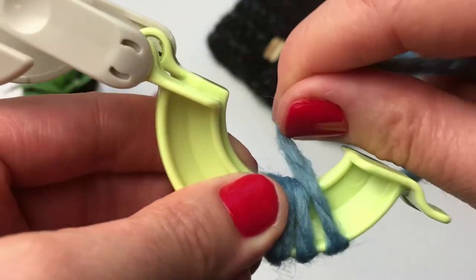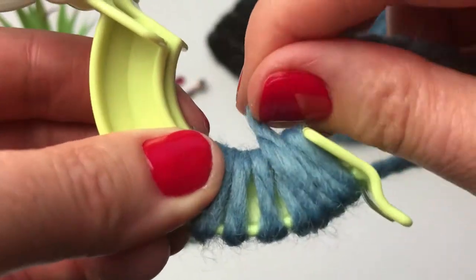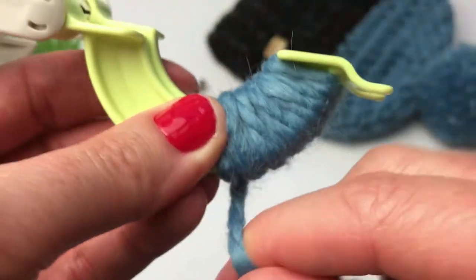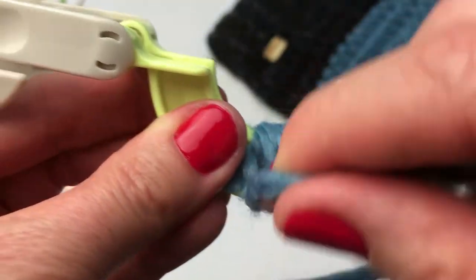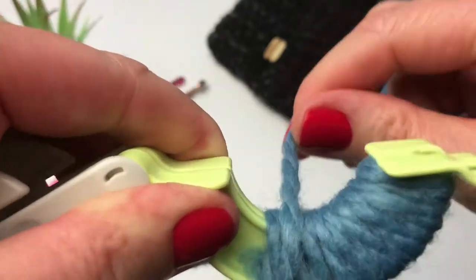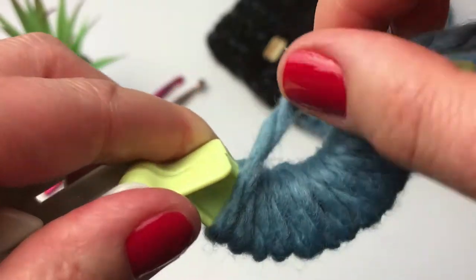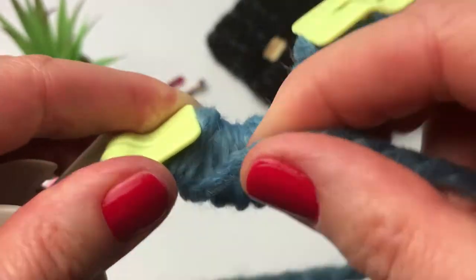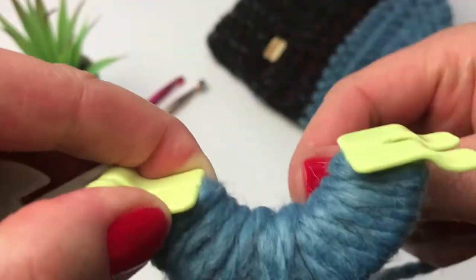You want to wind it fairly tightly around the pom pom maker. My technique is that I work up to one end and then go back down, just trying to make it as even as possible while winding. I can now let go of that yarn as I pass over it and I'm going to wind all the way up to the other side. Once at the other end, I'm going to start winding back down, trying to make it as even as possible and go all the way up the other side.